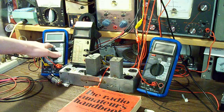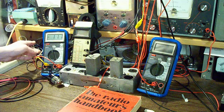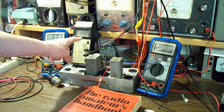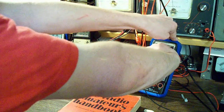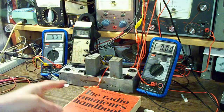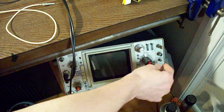With our meters: this meter here is going to be reading B-plus voltage. This meter is going to be reading our grid voltage — so this is going to be a negative voltage. And this meter over here is going to be reading our plate current in milliamps. And finally, down here, we have the oscilloscope.